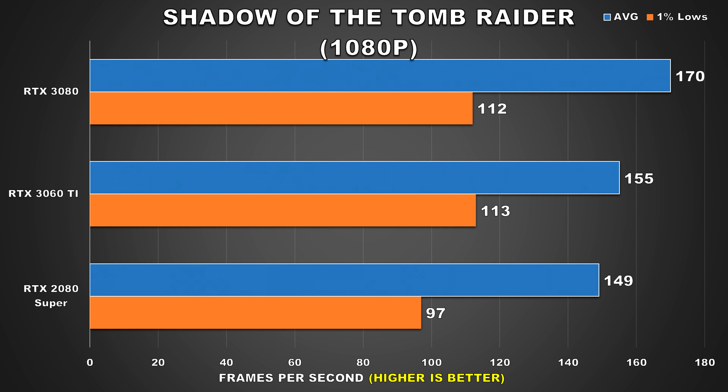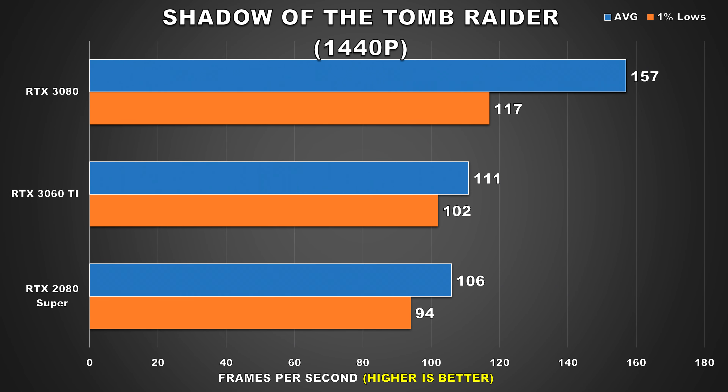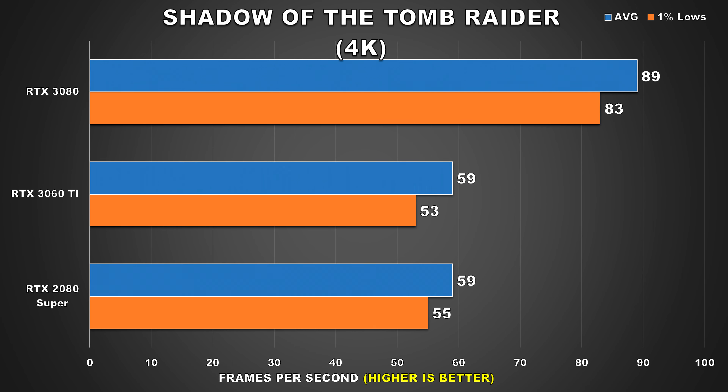In Shadow of the Tomb Raider at 1080p, we're seeing strong performance averaging 155fps with 113 for the 1% lows, coming out just slightly ahead of the 2080 Super. At 1440p, the 3060 Ti edges out the 2080 Super by a 5% margin for the average framerate, with a bigger 9% margin for the 1% lows. Then at 4K, both the 3060 Ti and 2080 Super offer practically the same performance, with the 3080 sitting on a totally different level. For the 3060 Ti to deliver like-for-like performance against the previous gen 2080 Super is impressive.